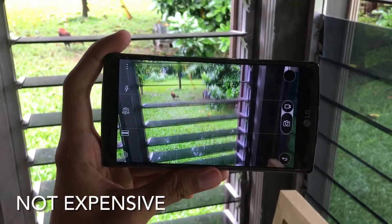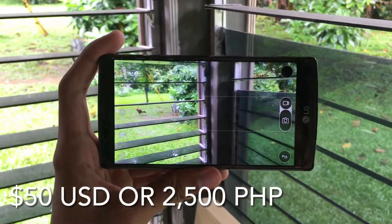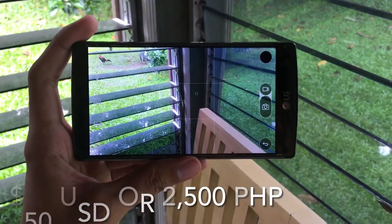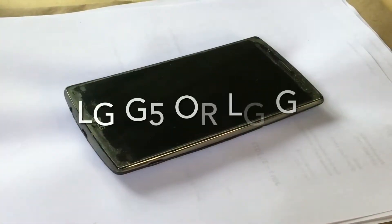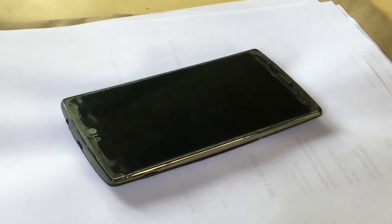This phone is not that expensive — it only costs around 50 US dollars, or equivalent to 2,500 Philippine pesos. You can also choose the LG G5 or the LG G6, which cost slightly higher than this one, and those two phones have a slightly better camera than the LG G4.